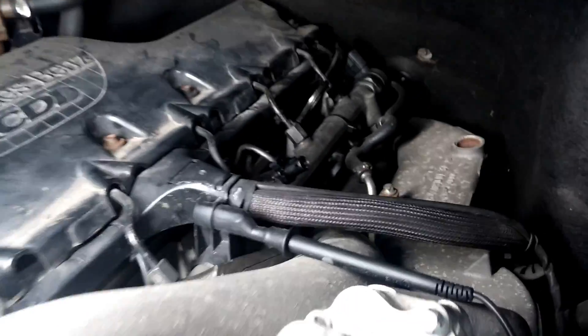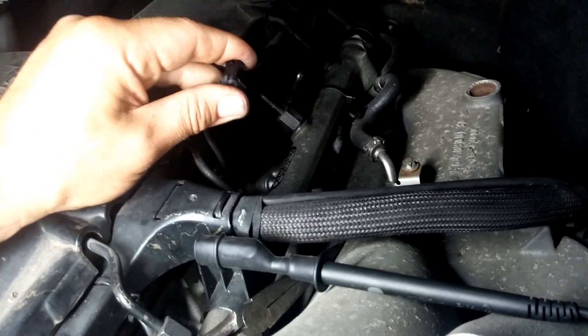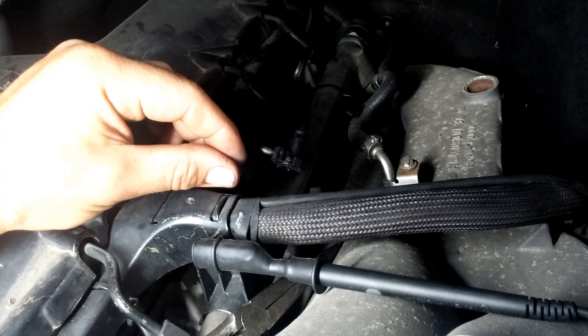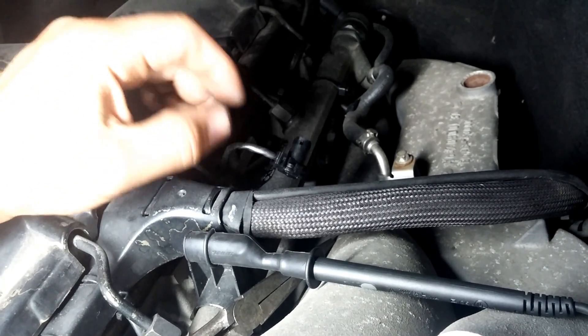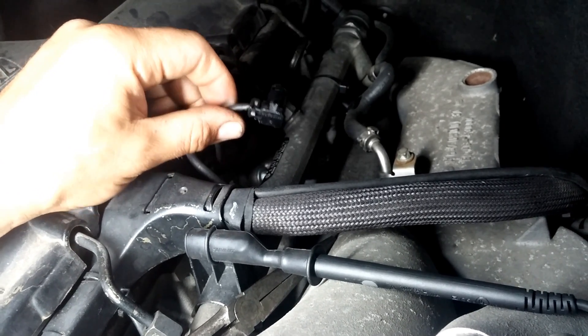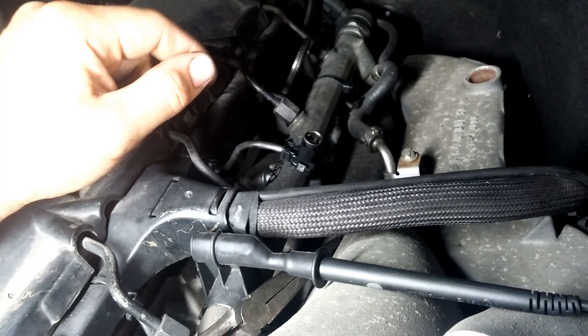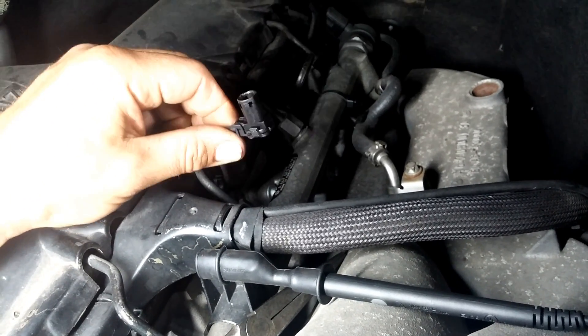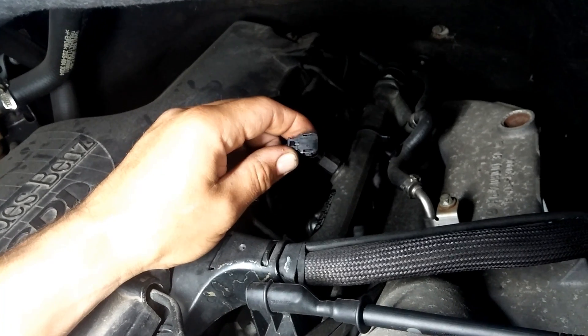I still have to replace glow plug number three, but it's not coming out. I'm going to have to wait until I warm up the engine to full operating temperature—the heat will expand the threads inside the head and the glow plug should come out easier. I don't want to break the glow plug inside the head, as that would cost the customer probably another $300 to extract it. So I'm keeping number three disconnected, because if you have a shorted glow plug it can actually damage the controller for the glow plugs.